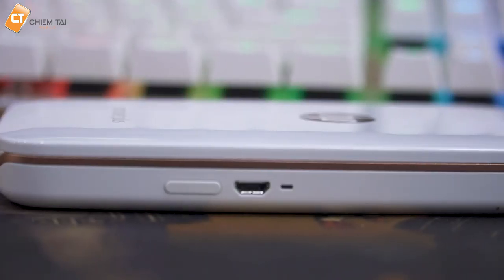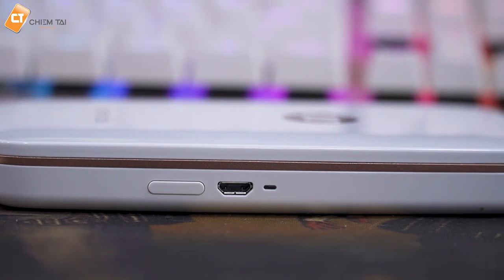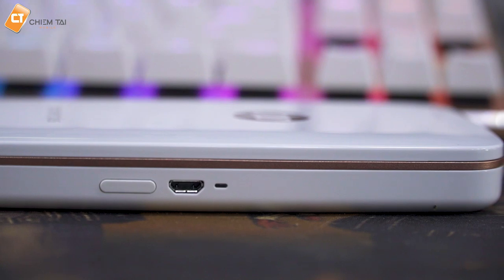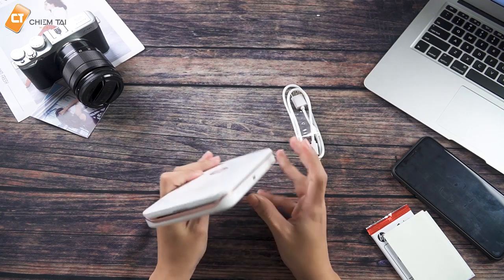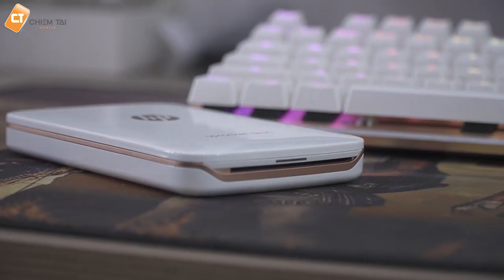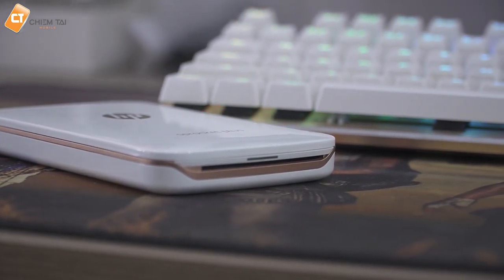Thì bên cạnh của nó có trang bị một cái nút nguồn. Và bên trái là một cái giao diện micro USB để chúng ta sạc thiết bị vào. Tiếp theo là một cái đèn thương hiệu để chúng ta biết là máy đã sạc đầy pin chưa. Và phía dưới này thì nó cũng có trang bị một cái đèn nữa. Thì anh nghĩ cái đèn này là đèn báo hiệu bên trong nó có giấy in hình hay không.